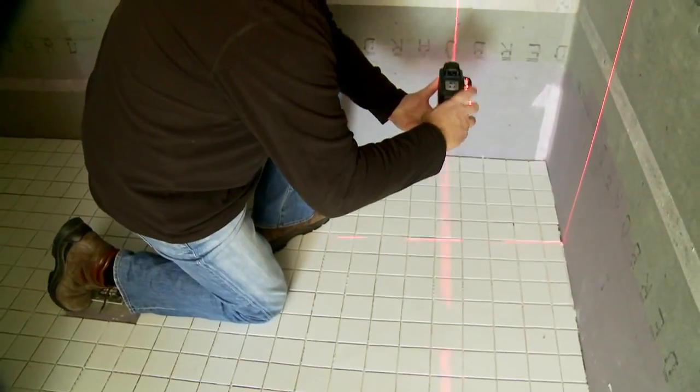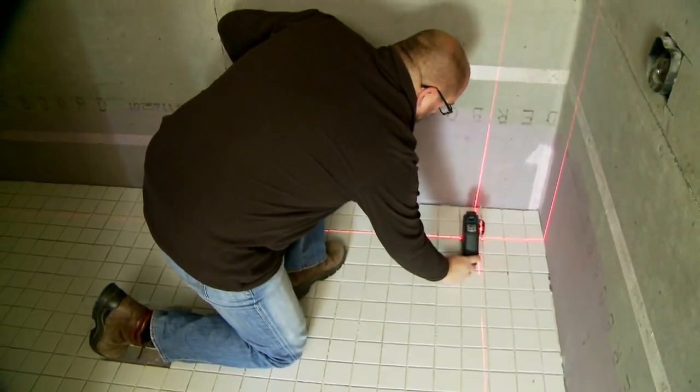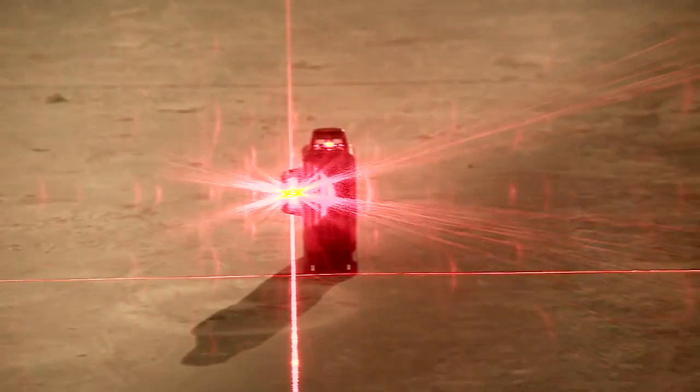The two vertical lines operate to the same specifications and are positioned at 90 degrees to each other, giving exact corner and wall layout positions. No more squares or 3-4-5 calculations for wall and partition layout.